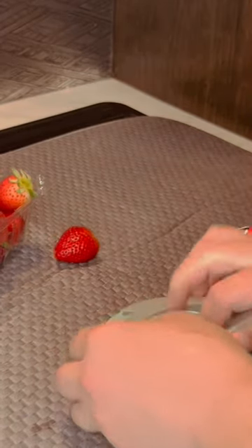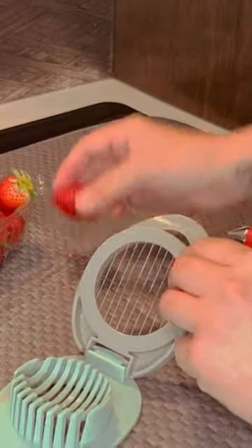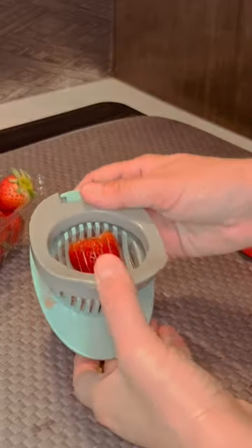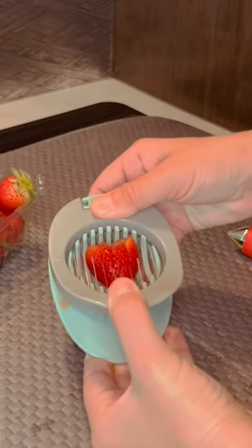Take two. All right, so we're going to try that again. Apparently, this thing does not like the strawberry. I'm going to hold it down just so it doesn't pop out again.